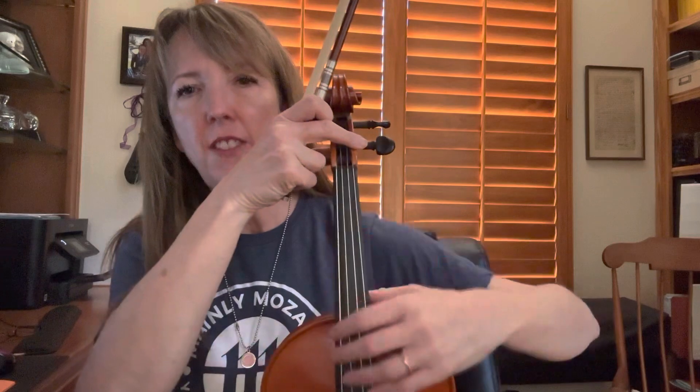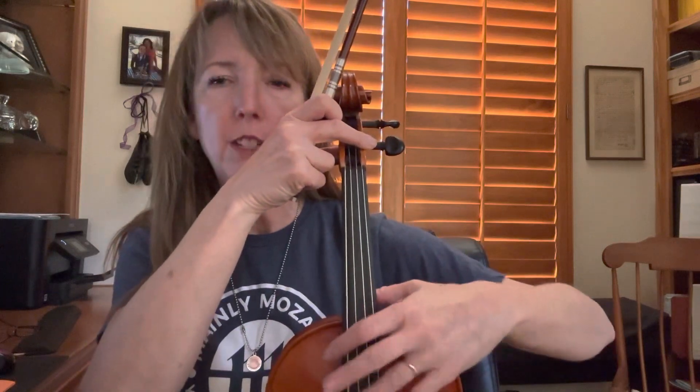Your thumb should be able to stay right around here. So nothing crazy. You've been doing a really nice job of it — just a reminder.